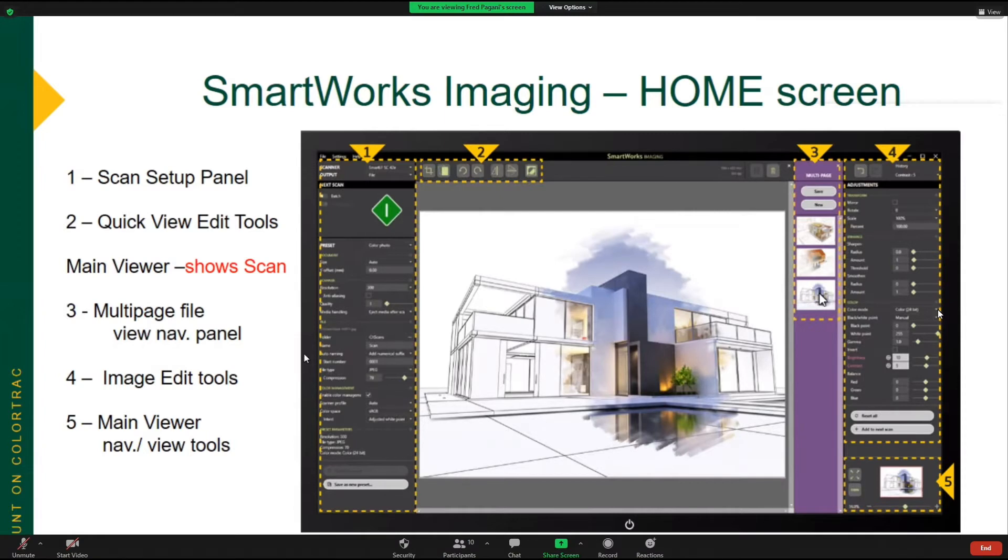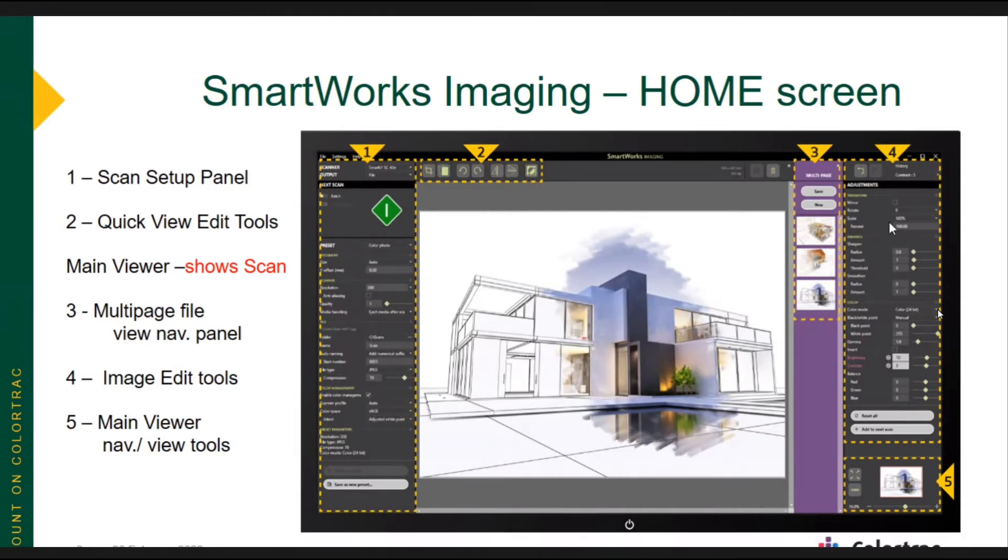Section 4 over here — these are image edit tools. So once you've got your scan and you're happy with the display, you can touch up your image, maybe doing a little line sharpening, edge sharpening, or maybe changing some colors, or doing a white point or black point adjustment. All of that happens right in this panel here.